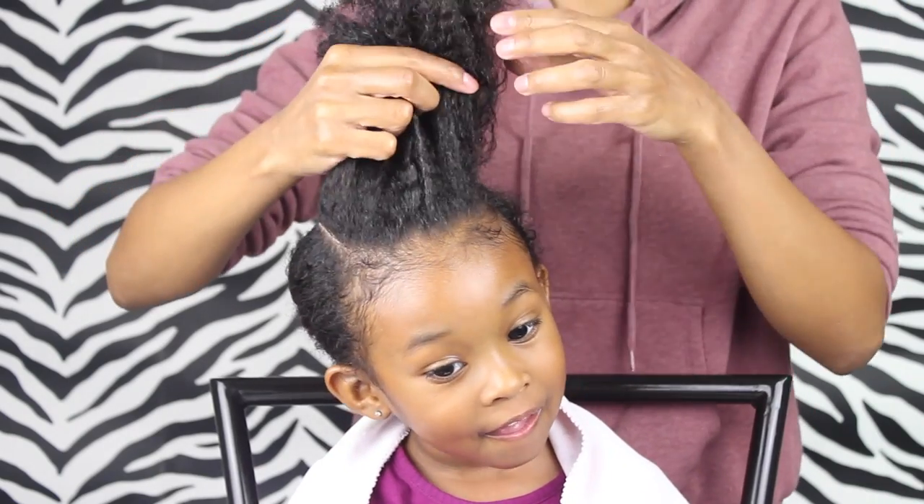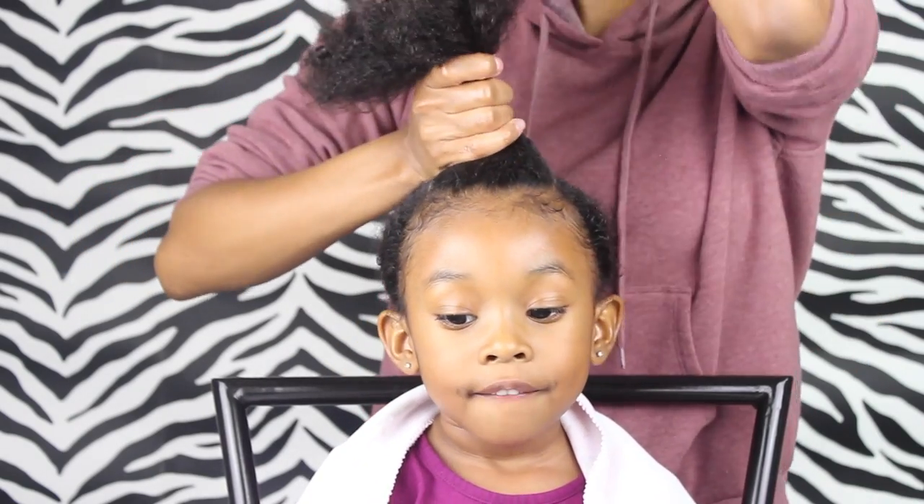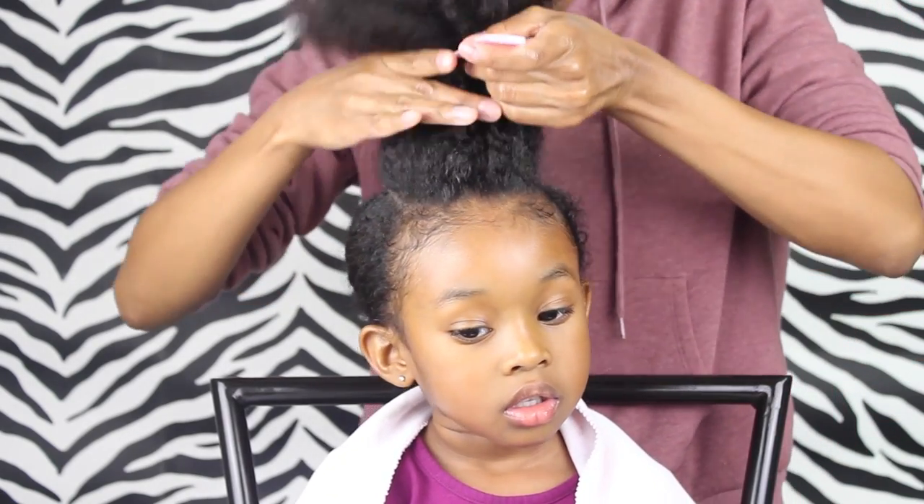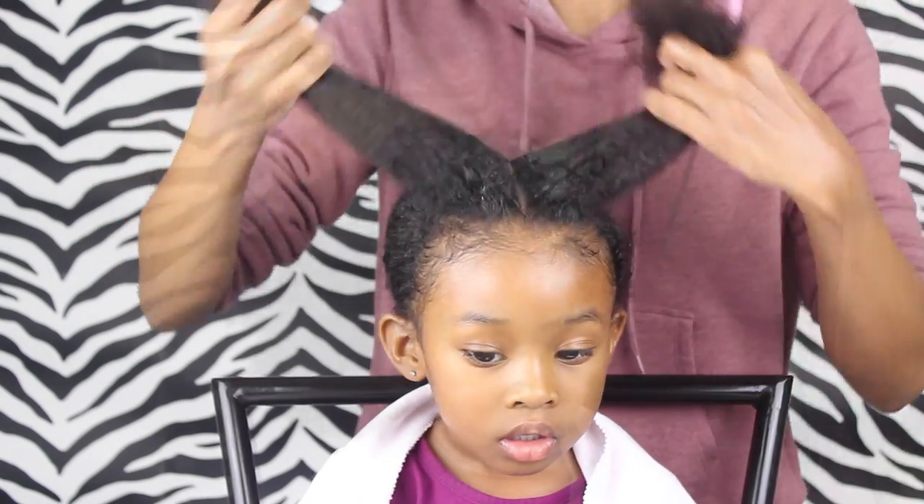Now we're gonna take this and we're going to part it in the middle, and I'm gonna use the tip of her nose as my guide so I can get a nice even part.